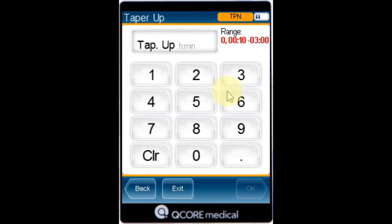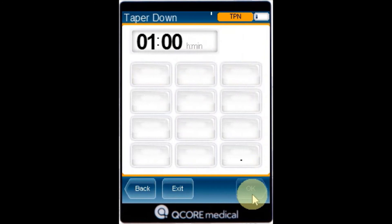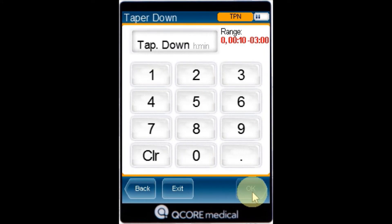Specify the tapers. On the taper up screen, use the keypad to enter the taper up time and press OK. The taper up time can be set to zero. On the taper down screen, use the keypad to enter the taper down time and then press OK. Note the taper down time can also be set to zero.